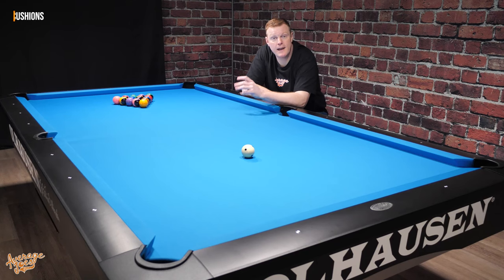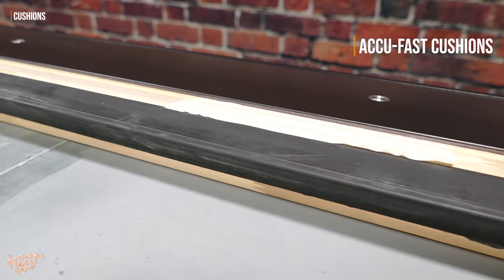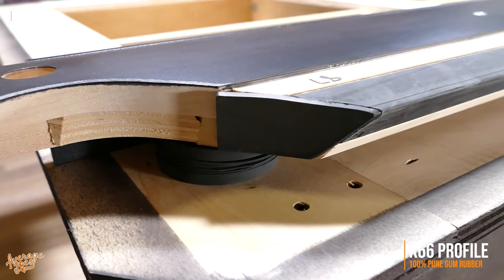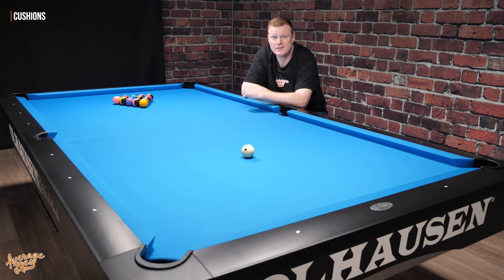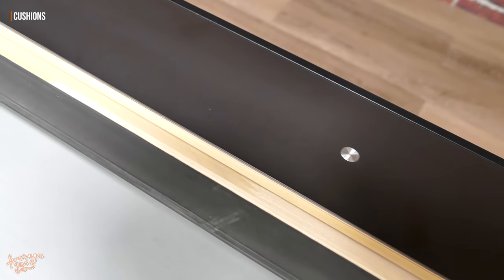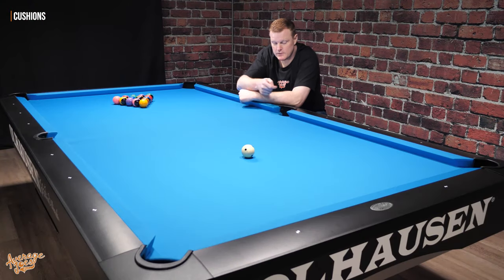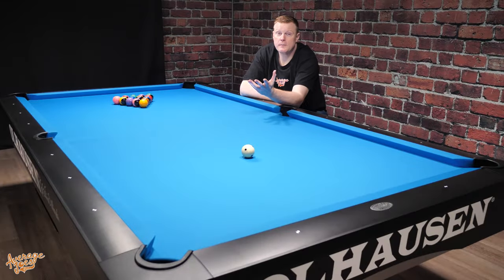With regards to cushions, just like on any Ohlhausen table, we have the AccuFast cushions, which are exclusive to Ohlhausen. They are a K66 profile cushion made of 100% pure gum rubber, also made in the USA. These cushions are considered by many to be some of the best in the industry, and Ohlhausen are so confident they'll last for decades that they back them with a full lifetime warranty. Our AccuFast cushions come complete with one-eighth inch facings on the insides of the pockets. The nose height — measured from the slate bed up to the tip of the cushion — is one and three-eighths inches, which hits the WPA specification for nose height.